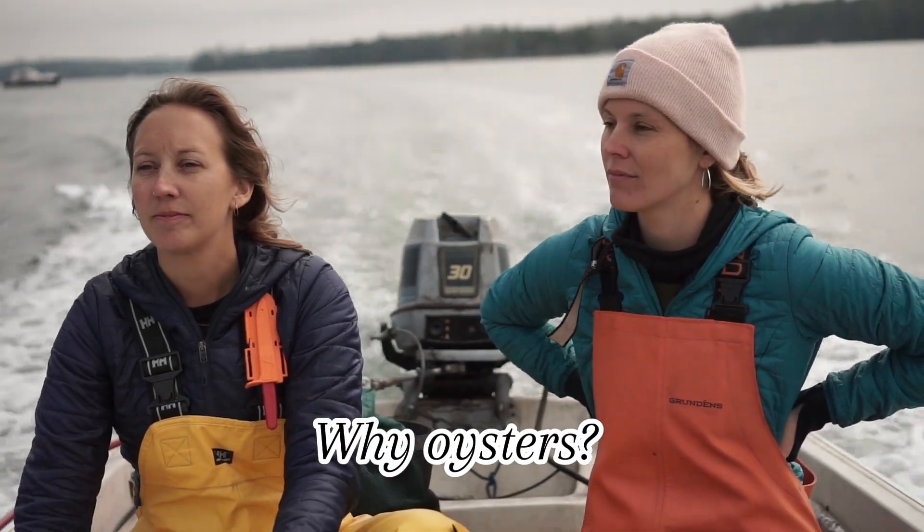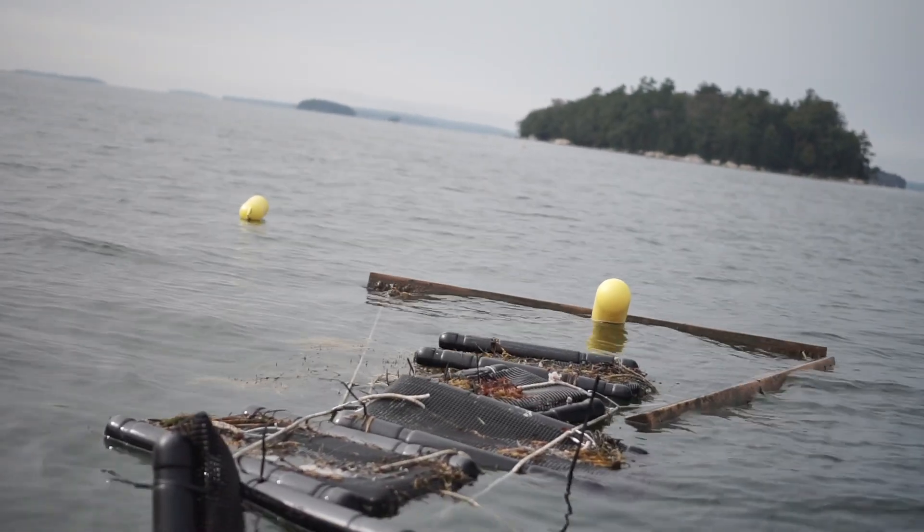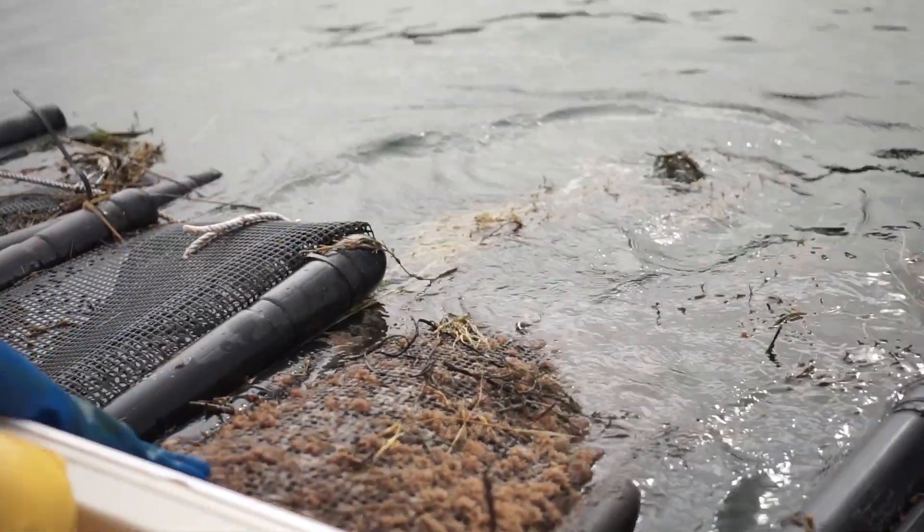What is it about oysters that really got you jazzed? There's a huge market for oysters and they expect the market to continue to grow. They're really self-sufficient — you put them in and they do their thing. And I hope in the next few years we're going to be selling to the local market and restaurants.